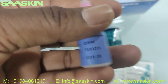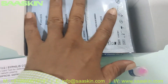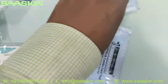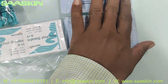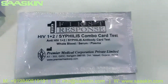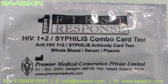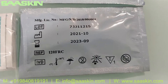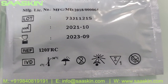Inside you can see 25 test cassettes. Let me take two test cassettes. Here you can see the test cassette which says 'First Response HIV 1 and 2 Syphilis Combo Rapid Test.' You can see the lot number and typically the standard expiry period of two years.